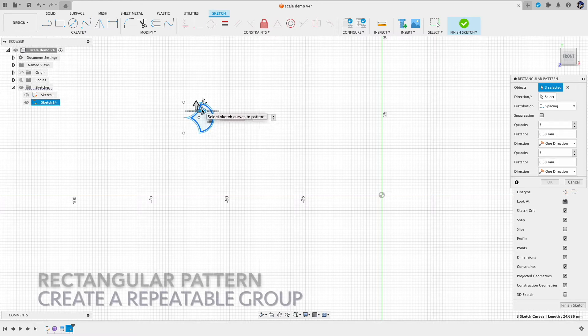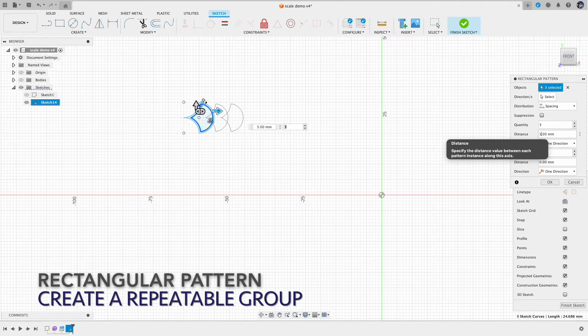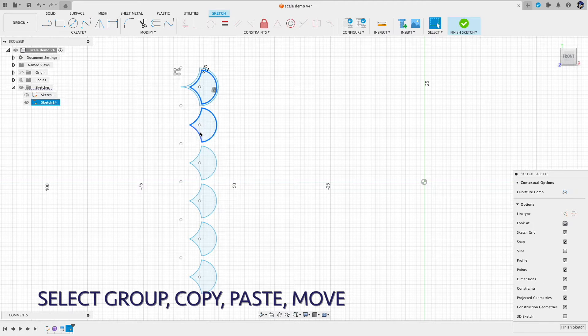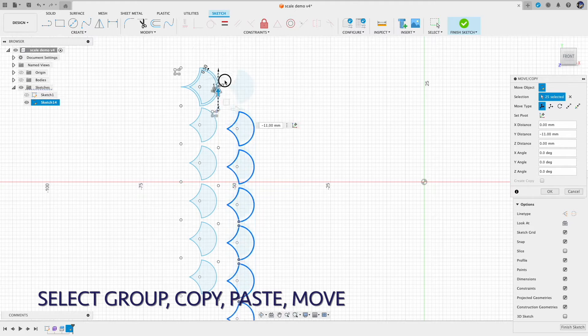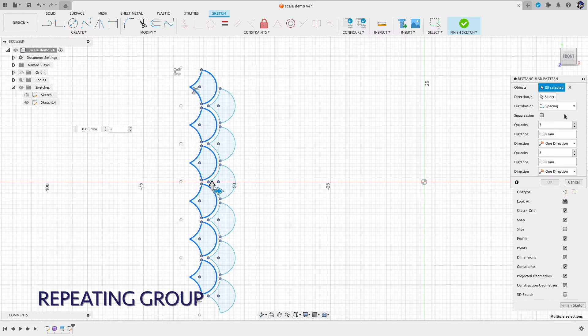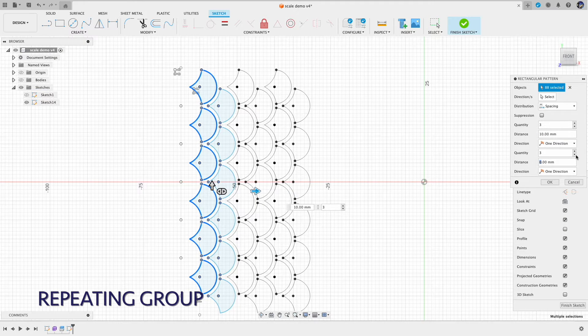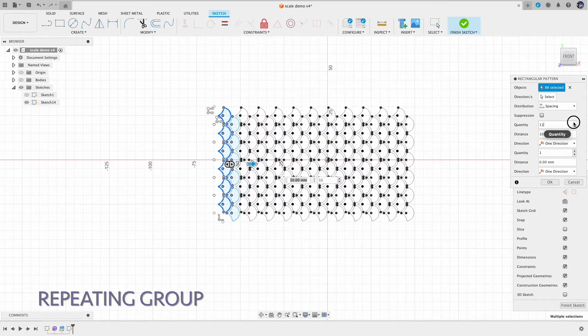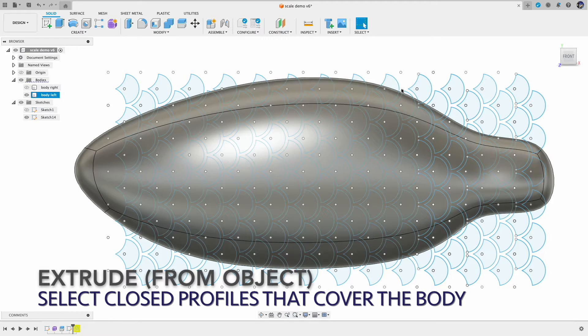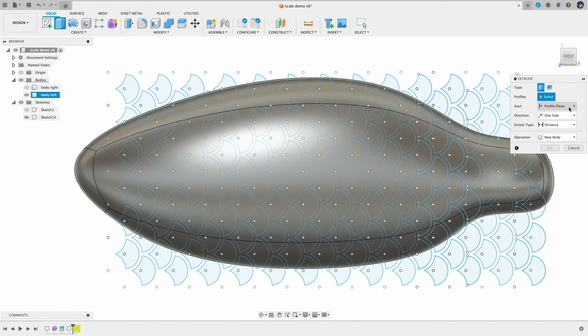Now create a pattern from this single scale. Here we go — now we have the scale pattern. We can use the extrude feature to put those scales on the body.